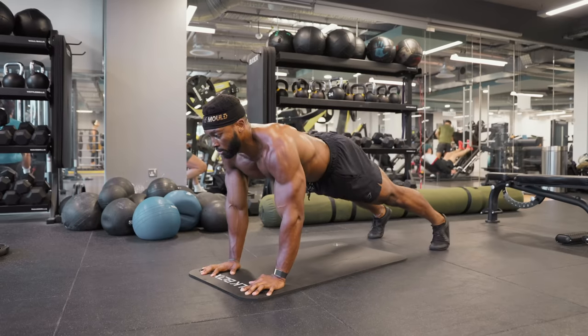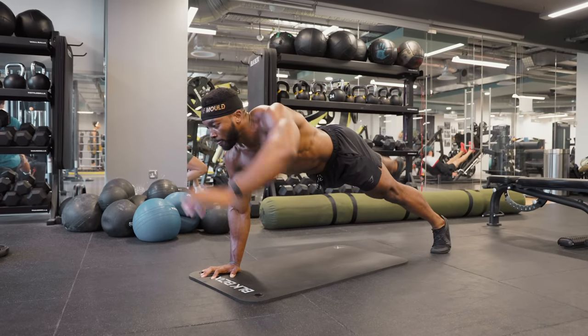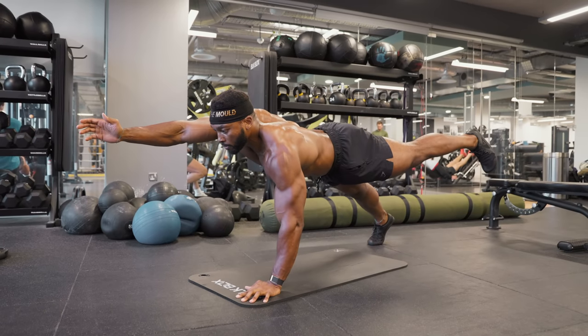To progress this, all you have to do is hold the pose for a longer duration during the extension — for example, you can hold the pose for three seconds, four seconds, five seconds, and so on.